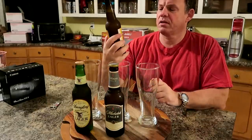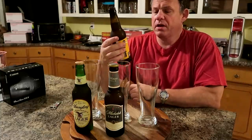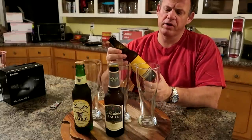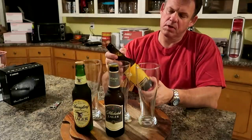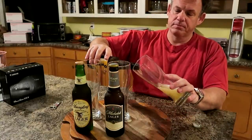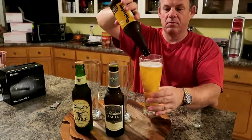This is called Mission Lager. This is a non-adjunct lager, and that's the thing these beers all have in common — they're American pale lagers. They're not adjunct lagers like Budweiser and Miller. This is made by Widmer Brothers in Portland, Oregon. It's 4.6% ABV. So let's pour it and see how it looks. This is quite your stereotypical pale lager.